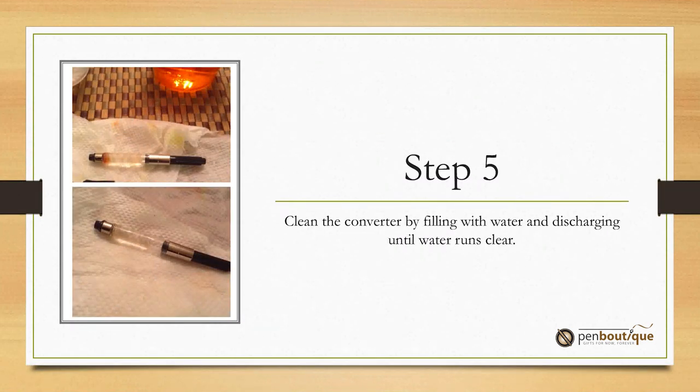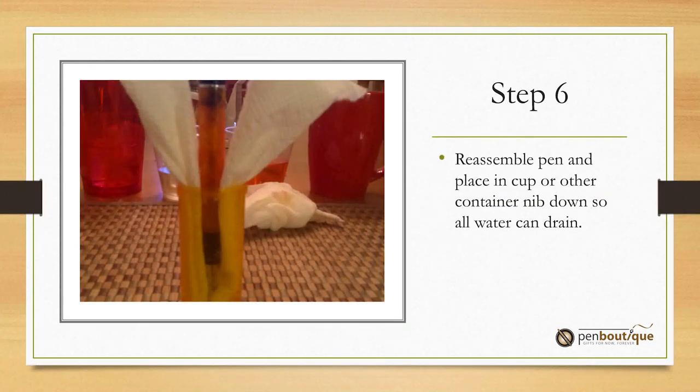Step five: clean the converter by drawing water into it and then shooting it back out until it runs clear. Step six: reassemble your pen and place it in a cup or other container nib-down, so all the water can drain out.